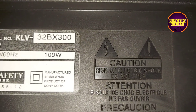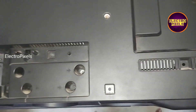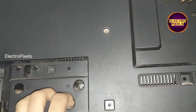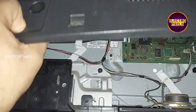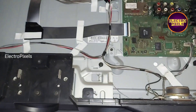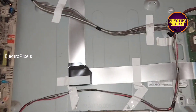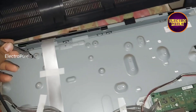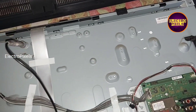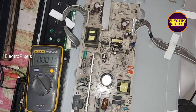The complaint is a no power issue. Here you can see this is the model number 32BX300. Here we open the back door of the TV — you can see this is the motherboard and this is the power supply board. While checking the voltage using a multimeter, here you can see all voltages are present.